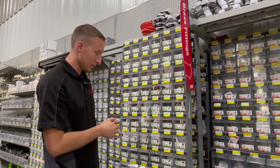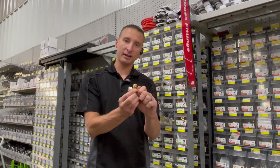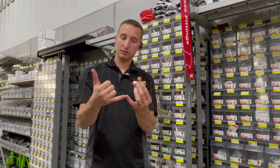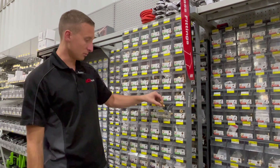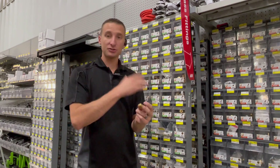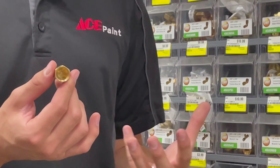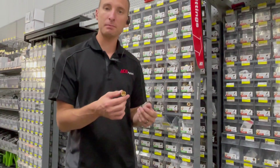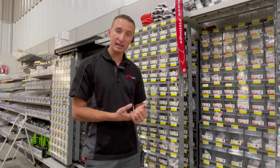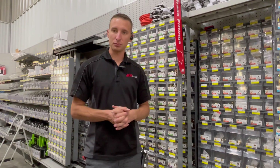There's also a branch compression tee — compression on the left, compression on the right, and pipe thread in the center. Two compression lines coming together going to pipe thread. Then we have a compression cap, which is just a standard cap for compression thread to seal off a line if needed — no hole in the center. Notice there are no plugs in the compression section because there are no female fittings for compression, so there's no need for plugs.